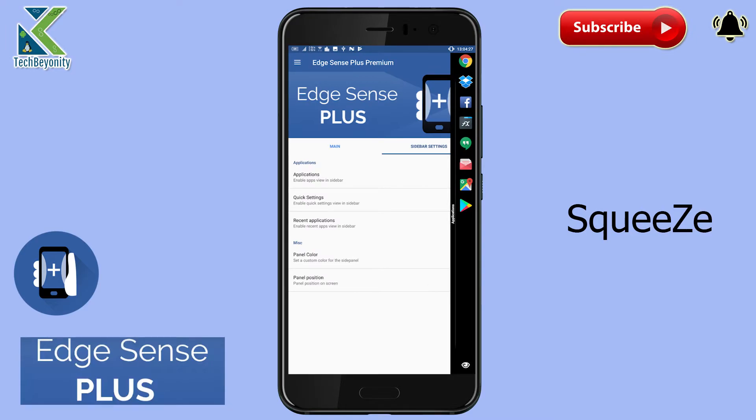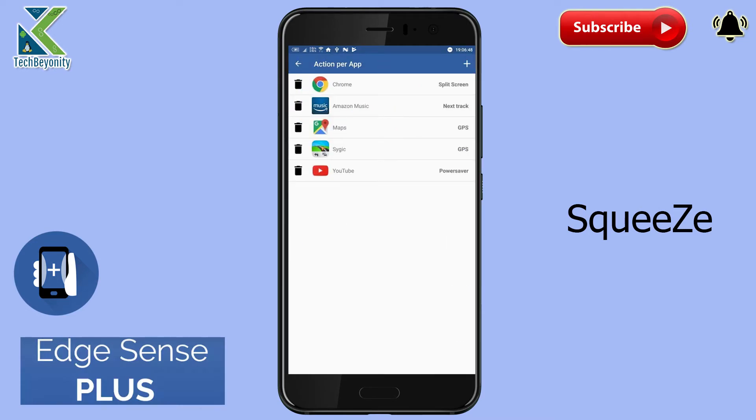Edge Sense was called a gimmick by a lot of reviewers when the HTC U11 was launched. But Edge Sense Plus proves that the feature has a lot more to offer than what HTC has provided with its stock implementation.